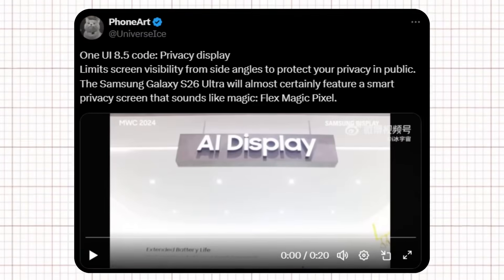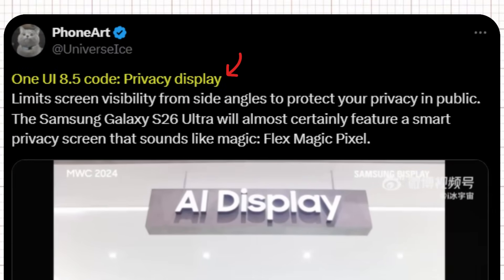According to Ice Universe on X, references to a privacy display have been found in One UI 8.5's code. This feature would narrow screen visibility at side angles, helping protect sensitive information in public spaces. For the Galaxy S26 Ultra, this capability will likely come in the form of Samsung's FlexMagic Pixel technology.